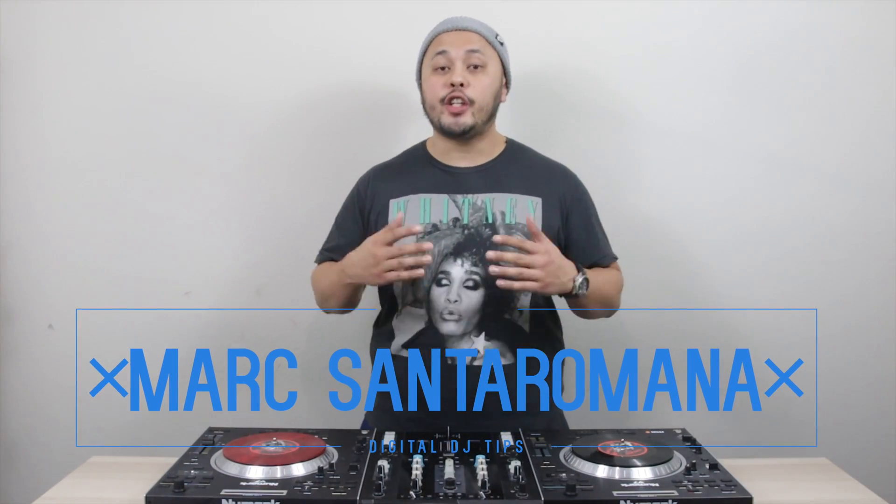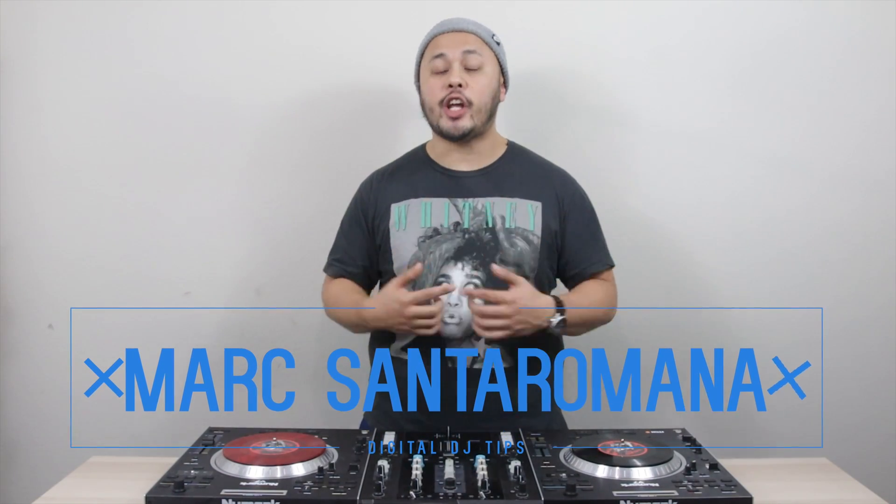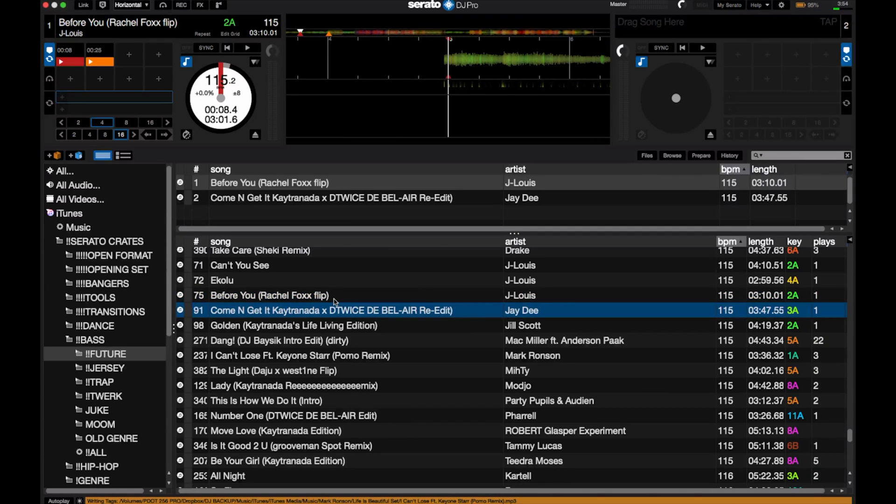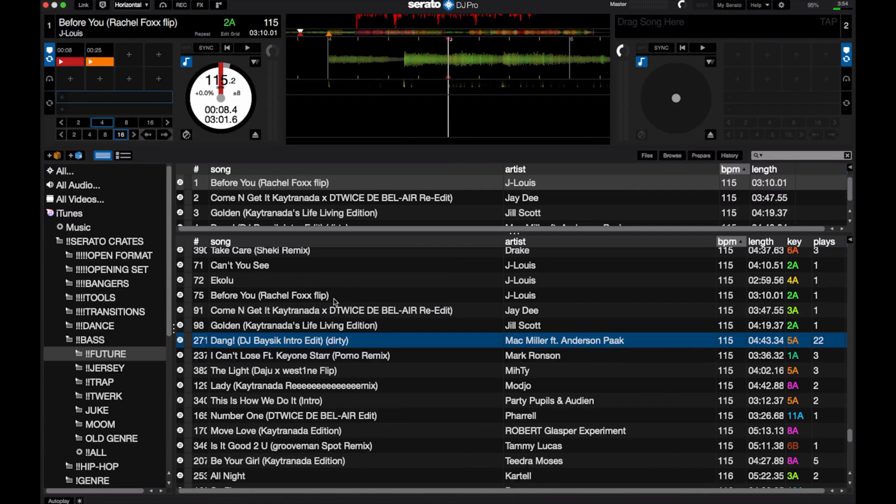The Prepare Crate is a feature that made a huge impact on the way that I DJ once I wrapped my head around how to use it. It can help you mix faster, help you have an overall more cohesive set, and help you have a less cluttered DJ library. It's a feature that most DJ software has, but many DJs rarely use it or even know about it at all. So in this video, I'll break down what the Prepare Crate is and why you should be using it.